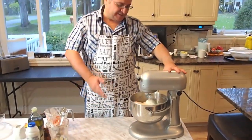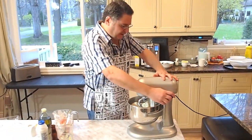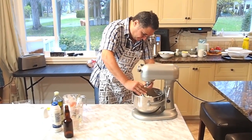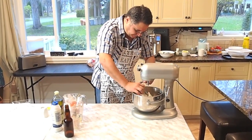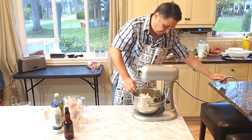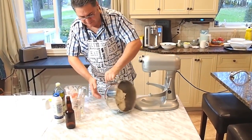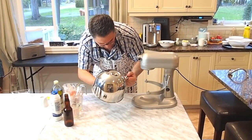So basically that's it. I'm going to stop the machine, drop the dough, remove the apparatus, take it up, and I'm just going to put it on the table.